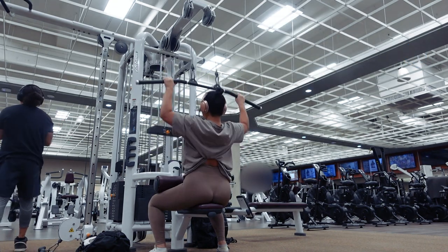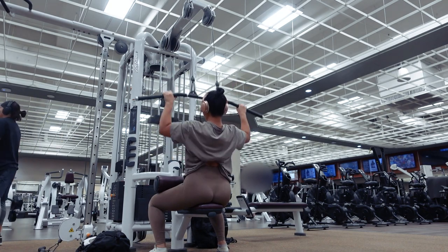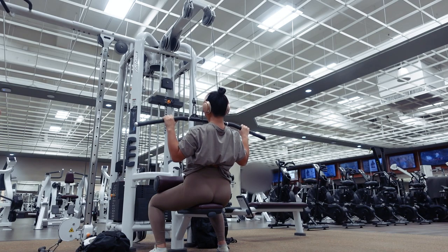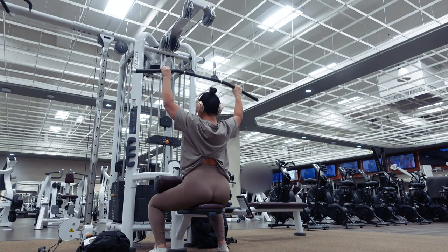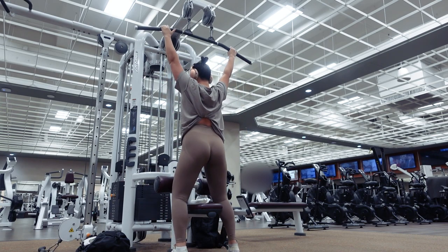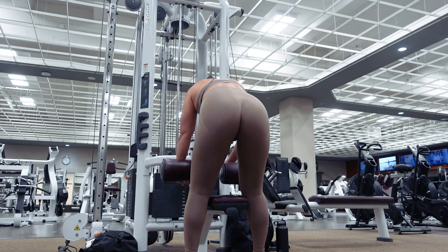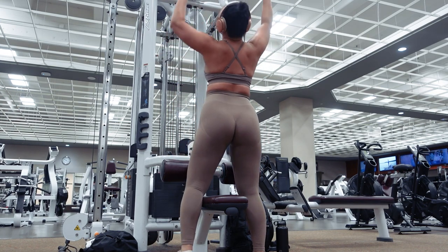RIR stands for reps in reserve — the number of reps you should be able to perform after a set of an exercise. For example, when performing the lat pulldowns at 4 sets of 10 reps at 2 RIR, that means by the end of the 10 reps of each set, you want to be able to do only 2 more reps and nothing more than that. If you could easily do 3 or more reps with good form, increase the weight.